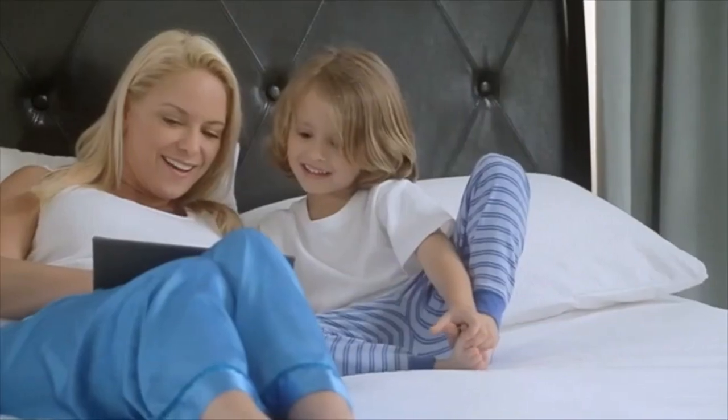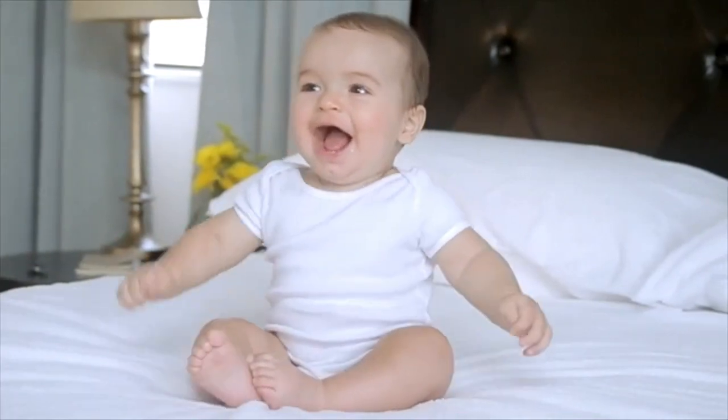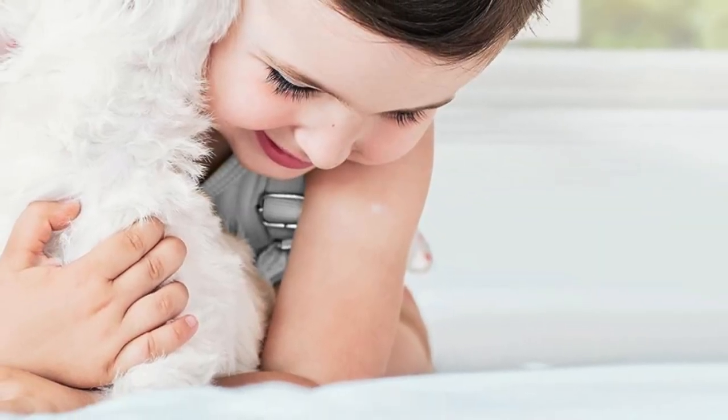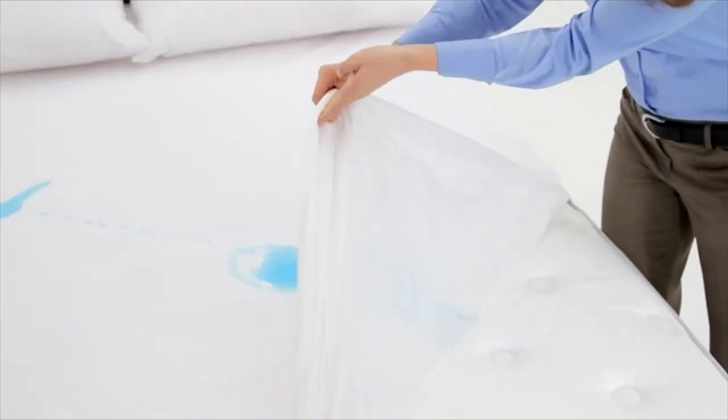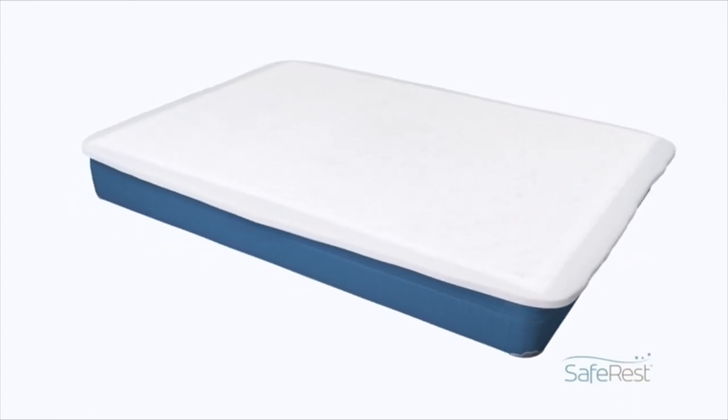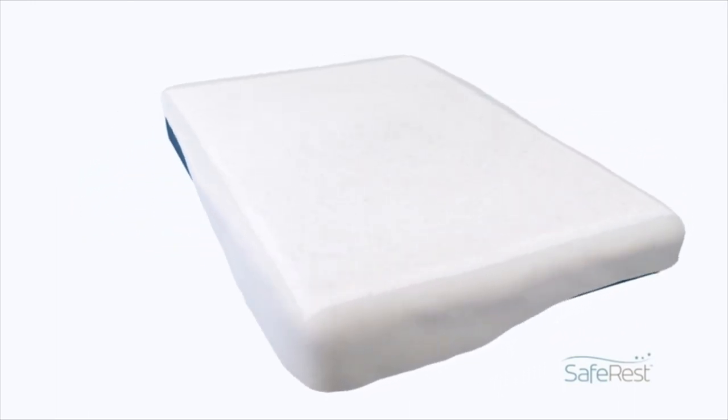Welcome to my channel. With 127,000 5-star ratings, this waterproof mattress protector is a tried-and-tested option. It's made from hypoallergenic terry cotton with a membrane coating on the back that repels fluids and allergens, protects against dust mites and bacteria, and still allows air to pass through.